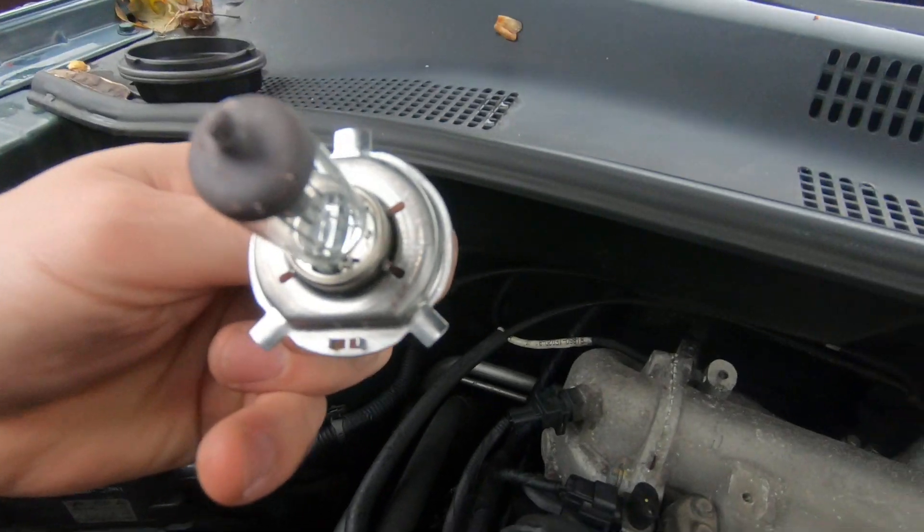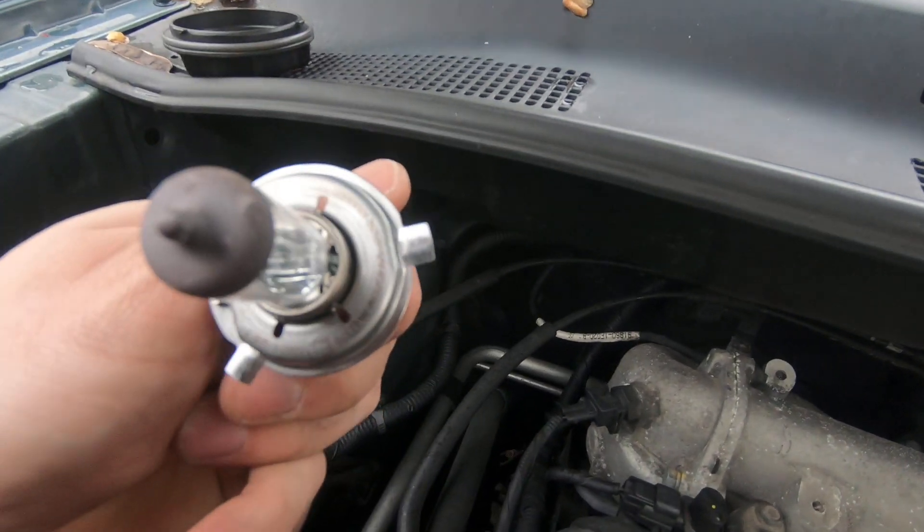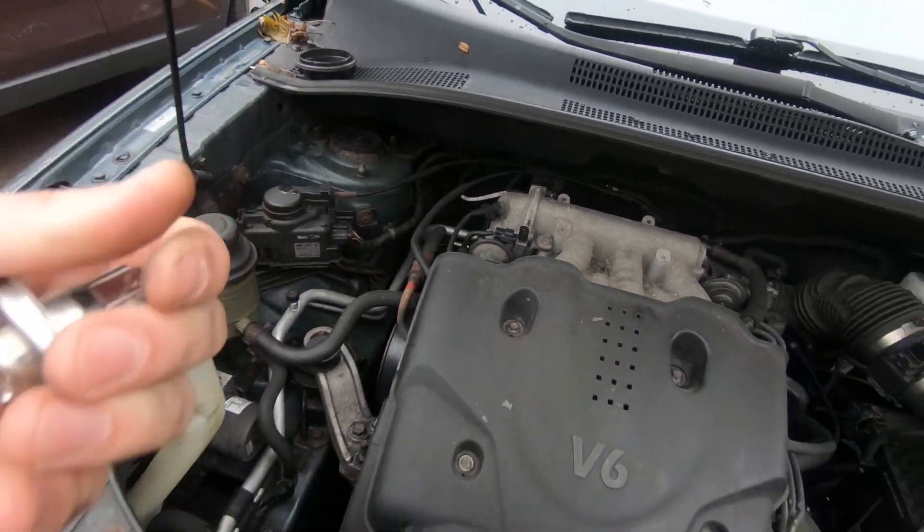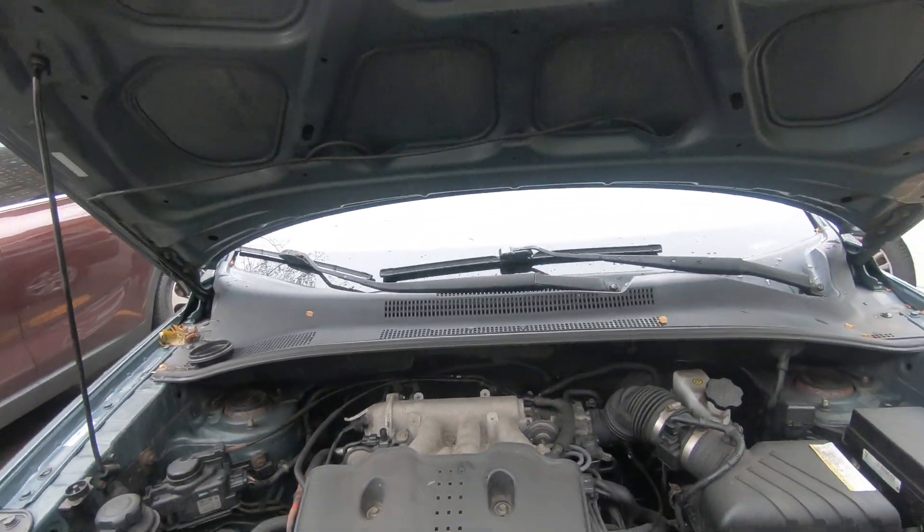The light bulb type is 9003. Thank you guys for watching — join my channel and see you soon.